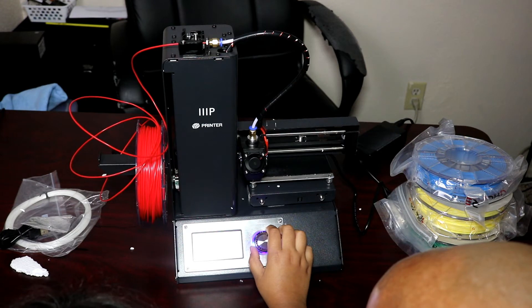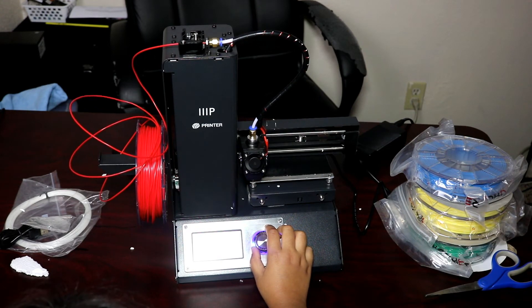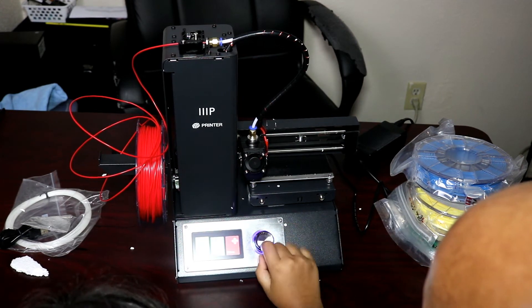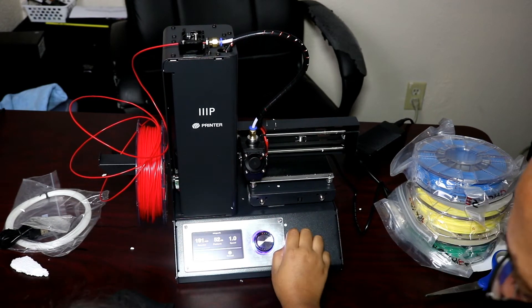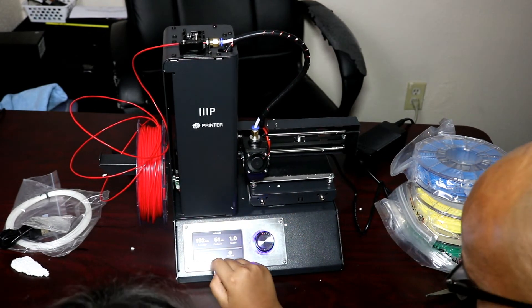Wow, that's actually working! We're going to use the extruder wheel to test and make sure it's coming out. We can see it coming out — okay, that works. Then you go to Exit, and then go to Print, and choose something on there.